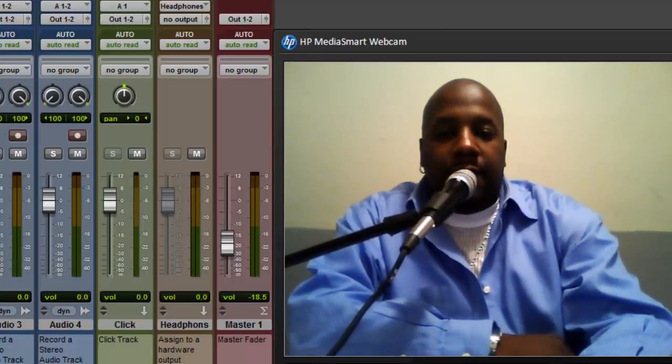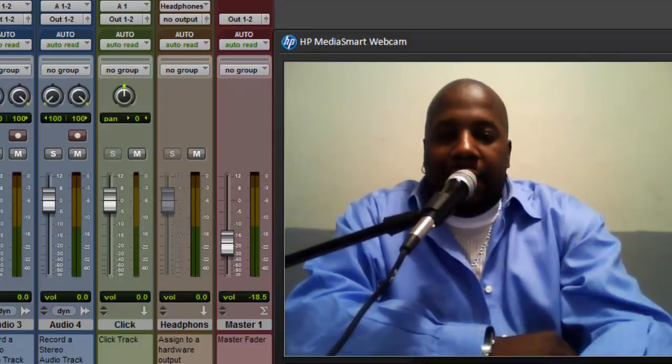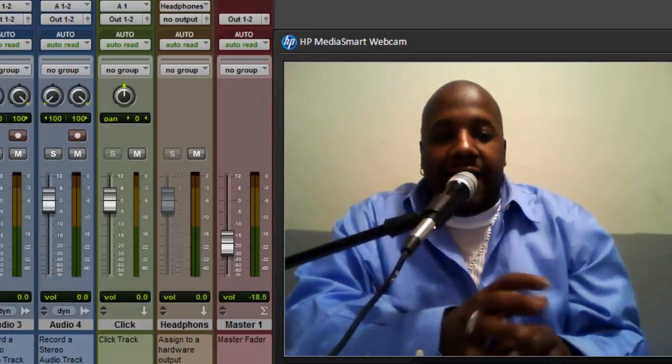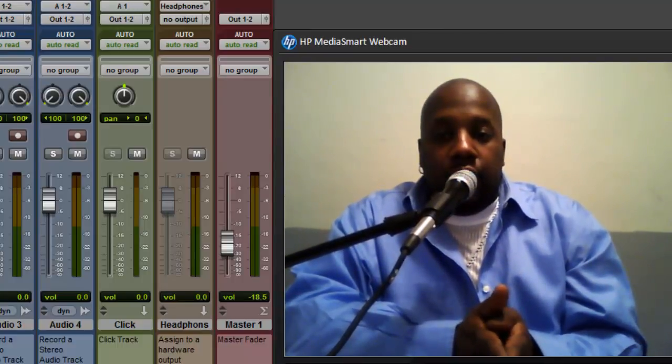Right now I'm just going to tell you simply about MIDI. The definition of MIDI, right off the bat, is Musical Instrument Digital Interface — that's the correct definition. What it actually is: MIDI deals with just data. It doesn't have anything to do with audio.